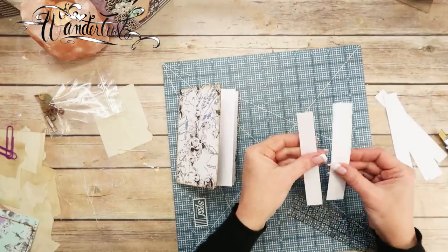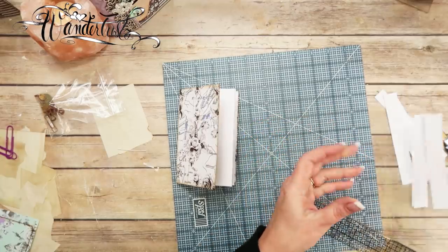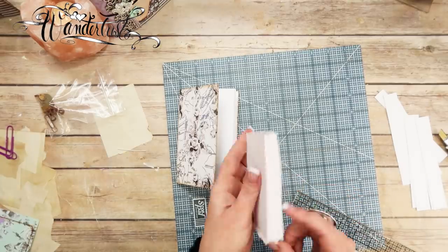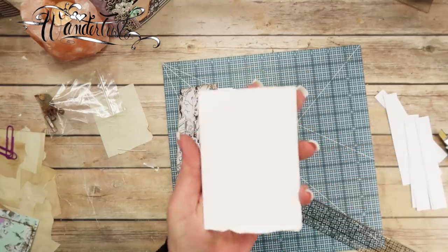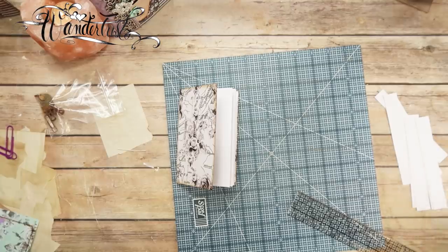If we hadn't done that, we would have had a little bit bigger scrap, and we could have used it as a notepad. I like to use my scrap Rodea paper to make notepads because I use it all the time. I love this paper so much — I don't even want to throw this little piece away.